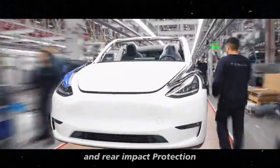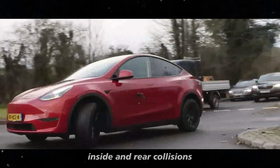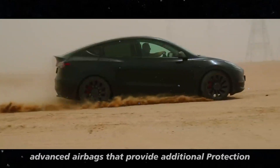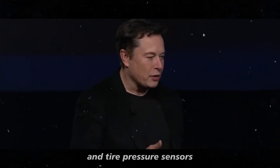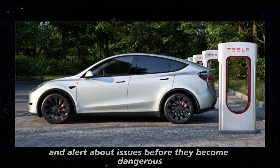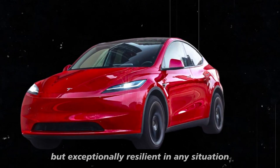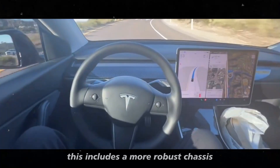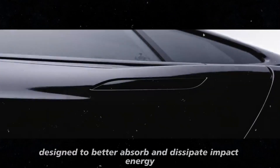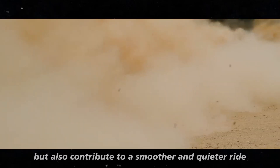Tesla is also advancing in side and rear impact protection. The Juniper will be designed with a robust structure and crumple zones that absorb impact energy, protecting occupants and minimizing the risk of injury in side and rear collisions. These structural elements are combined with advanced airbags, and new technologies such as impact-resistant windows and tire pressure sensors help detect and alert about issues before they become dangerous. These innovations are part of an ongoing effort to create a vehicle that is not only safe but exceptionally resilient in any situation.